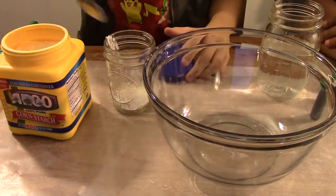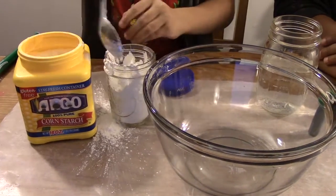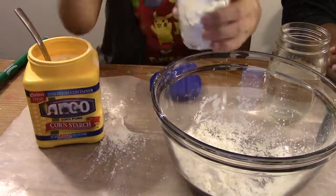Firstly, you will need to measure out one cup of cornstarch. You can either use a measuring cup or a drinking cup like we did. Carefully, pour the cornstarch into your container.